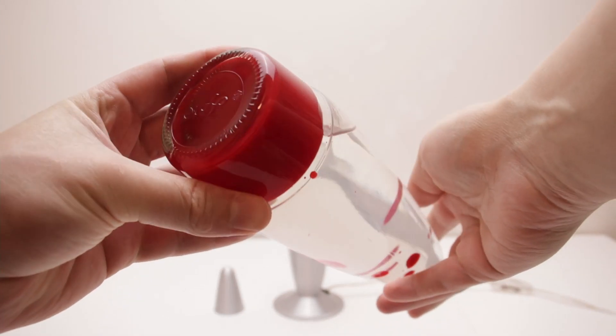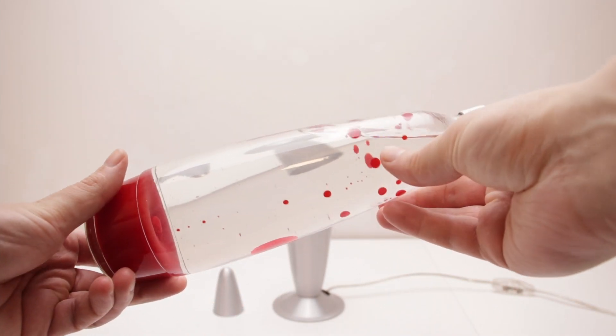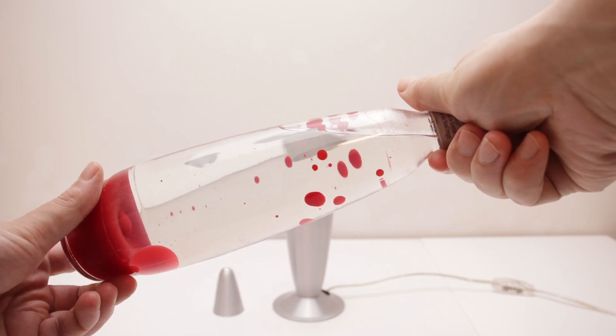From beautiful clean wax to perfectly clear liquid, the only problems with this lamp were some stubborn bits of wax that were stuck to the glass and completely refused to move, even after I had run the lamp multiple times.